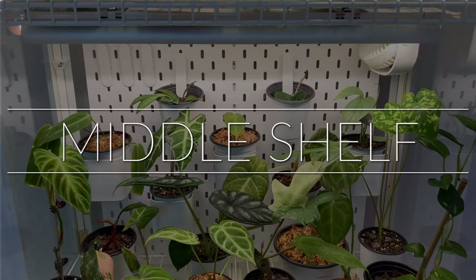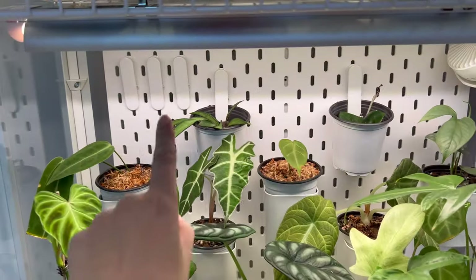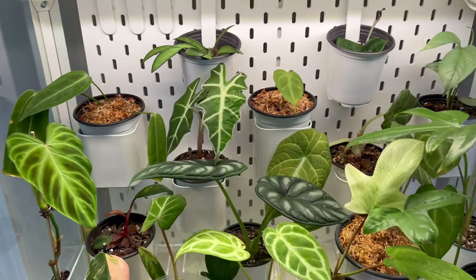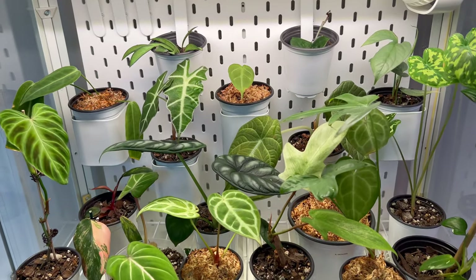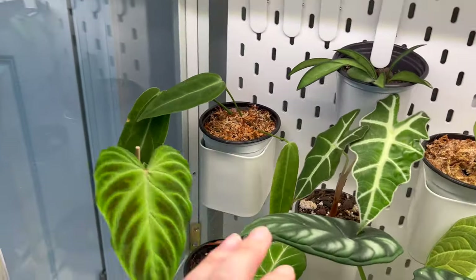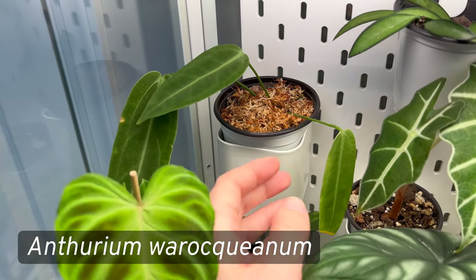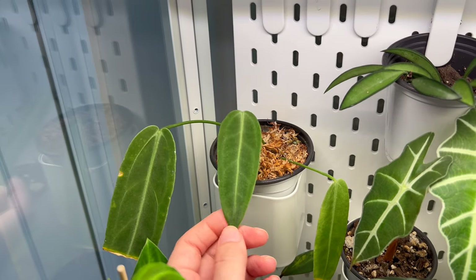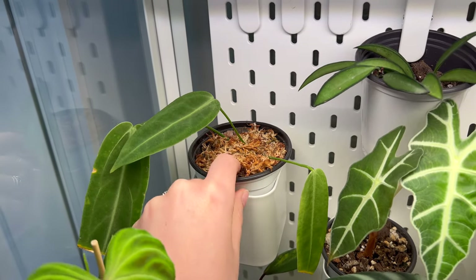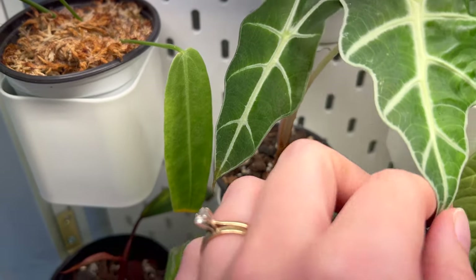Moving down to the second shelf — it's still a pretty tall shelf so there's a lot of room, and I can probably add more plants in the back. I really love this combo of plants; it looks really good. Starting with the cups: this is my Anthurium orquianum. It hasn't been happy for a while — it's yellowed leaves — but this is the newest leaf. I need to repot all my anthuriums.